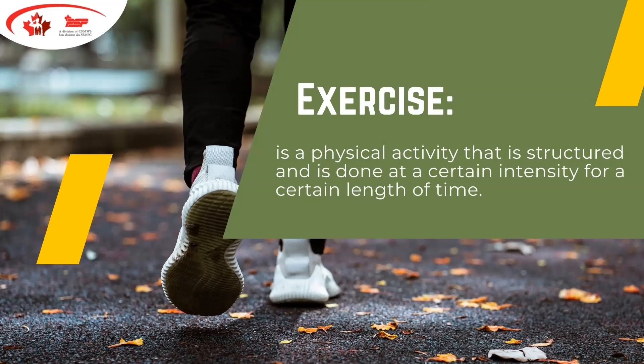A couple of quick definitions. The first one: exercise is a physical activity done for a certain length of time at a certain intensity. It's important to recognize the differences between these words because a lot of us are physically active, but not all of us exercise with a purpose to maintain or improve our fitness levels. We'll talk a little bit about that today.